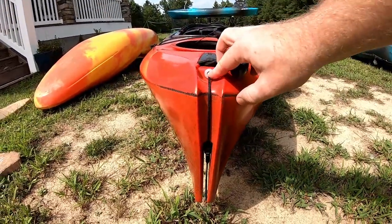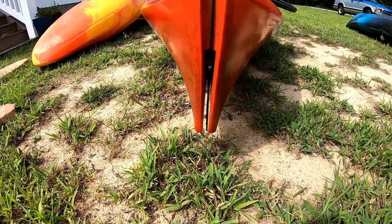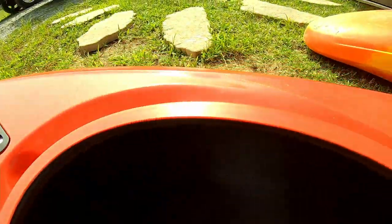The Dagger Axis has the skeg system at the very back where the cordage comes out, and you can see the skeg there. The actual skeg part is pushed more towards the back, so it prevents blocking much of the storage area. It still takes up some storage, but not as much as the Aspire does.